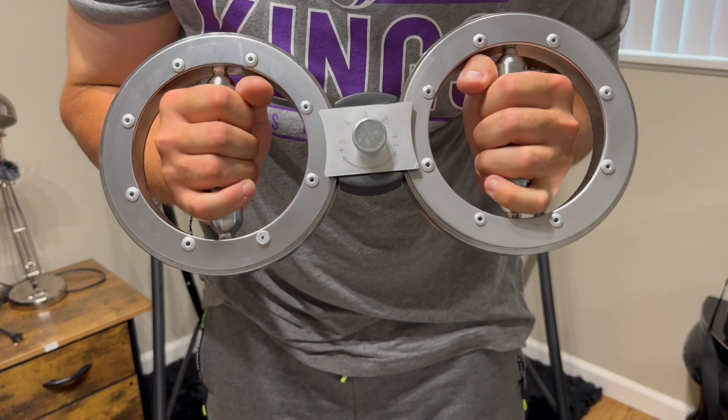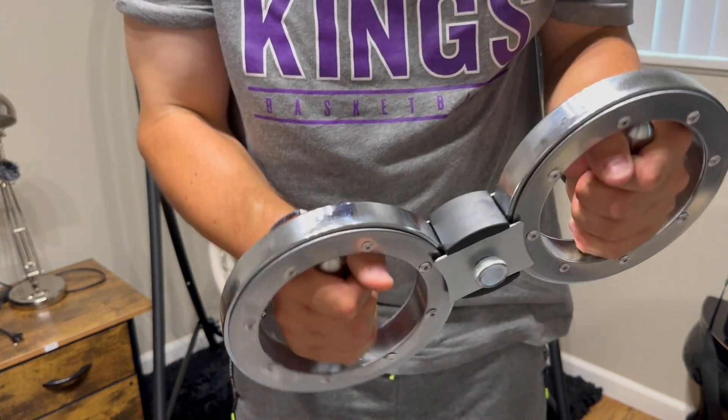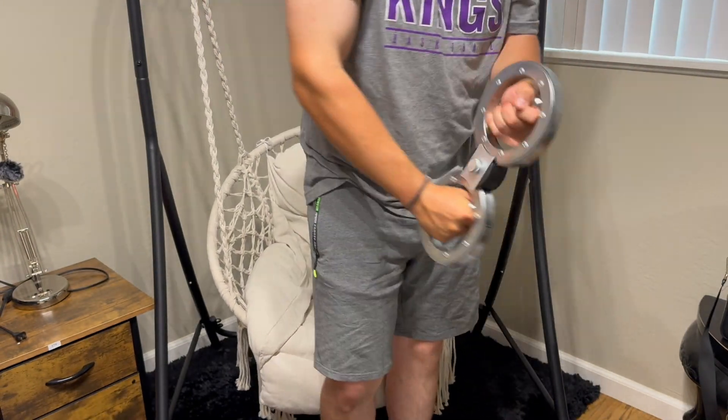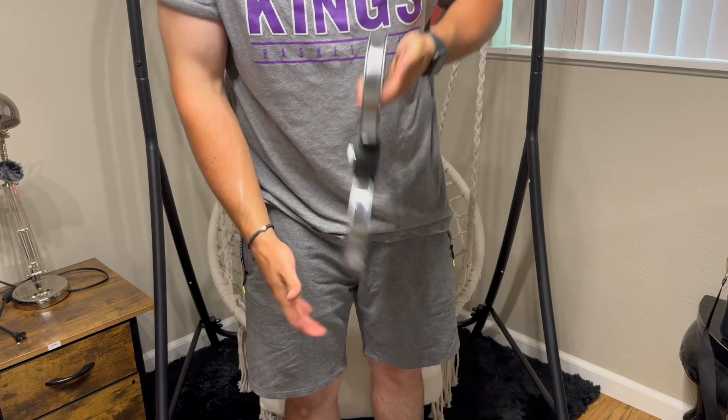Strengthen up your arms, hands, and upper body. Here it is up close — there's the dial. Turn it up and it's kind of hard to turn, which keeps your pump on. Really cool. I think this is gonna be great for at-home workouts — on the go, throw it in a bag and just get a little work in anywhere.